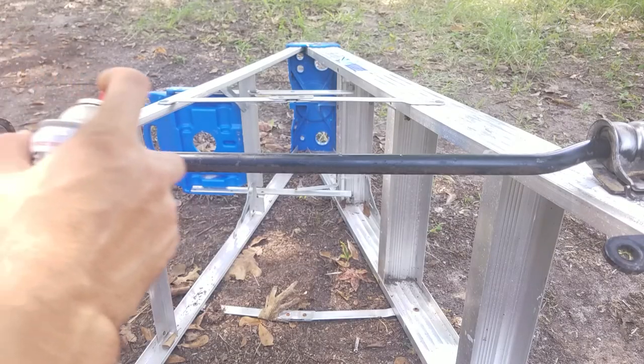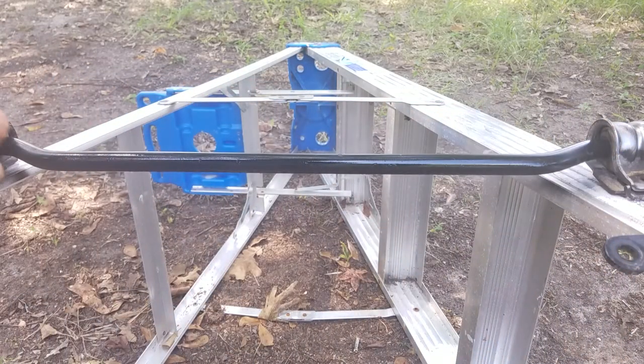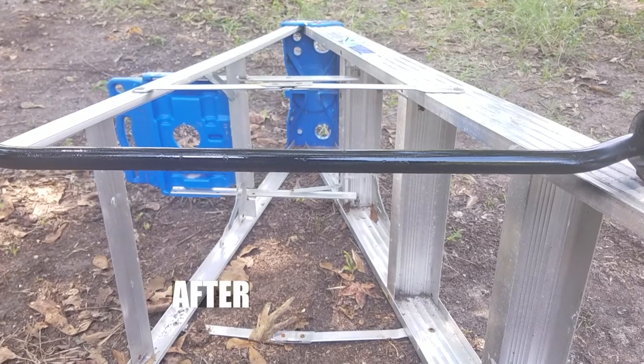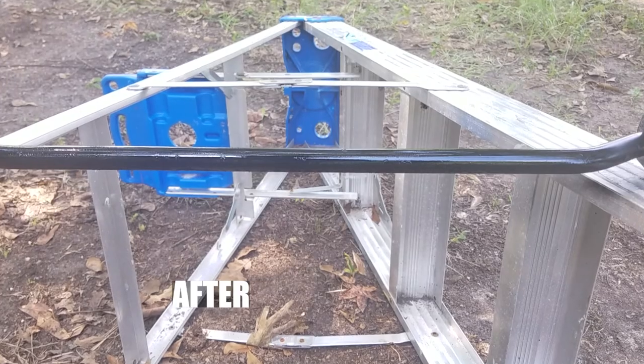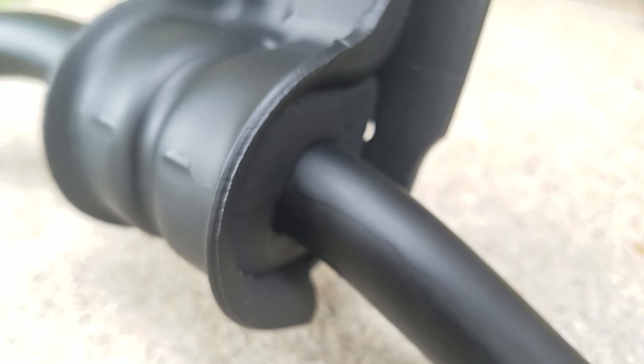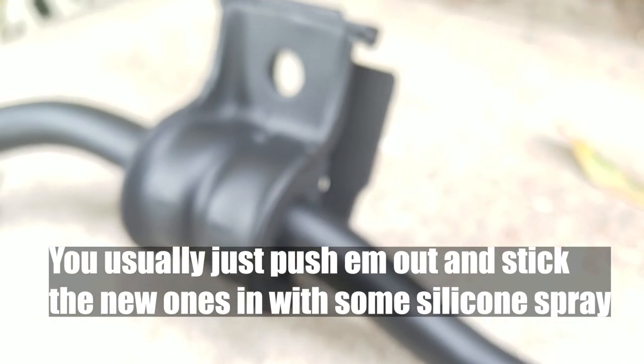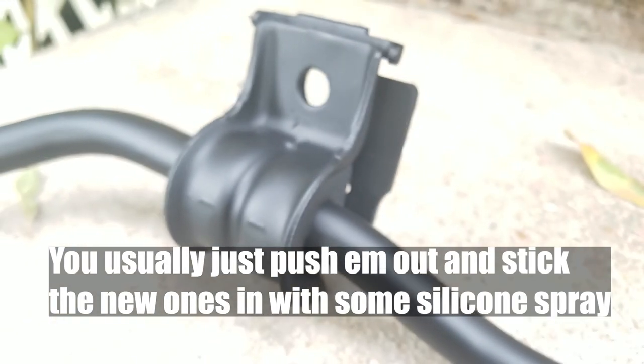Now that we've got this sway bar all nice and painted and the rust is all under control, we move on to servicing the bushings. The bushings on the mount — the ones that mount to your axle — these are the ones that typically go bad very quickly and usually need to be replaced. In my case, these ones are still good.